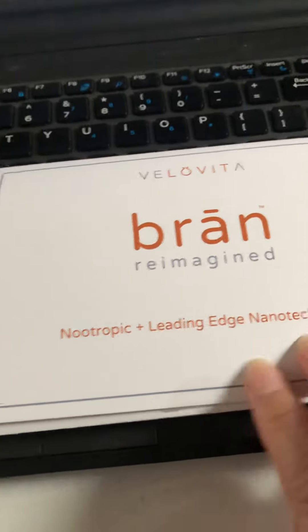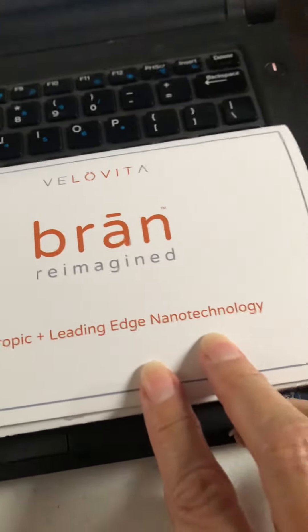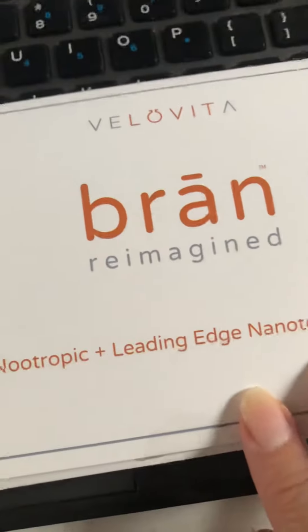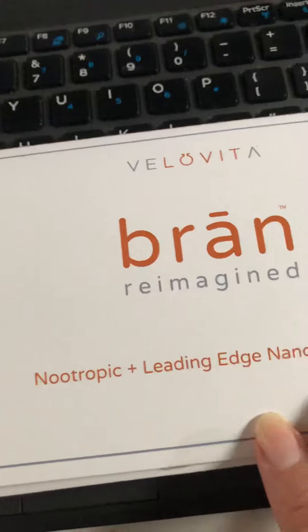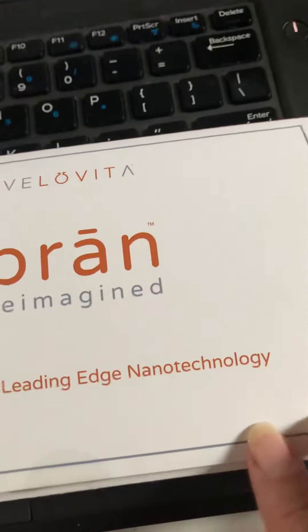Hi, this is Adriana and I just got a sample of this product. It's called Brain Reimagine — nootropic, leading-edge nanotechnology. Snap into life.